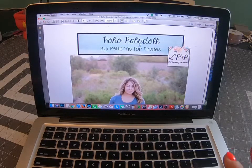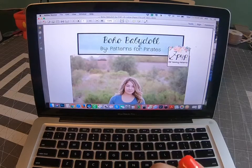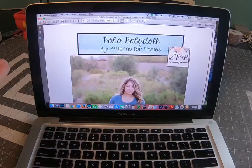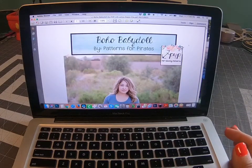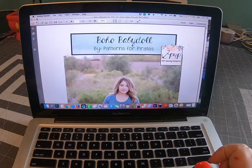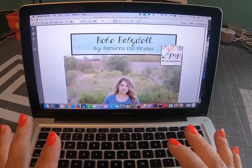I wanted to go over a couple of things for the first day because some of you may be new to Patterns for Pirates, some of you may be new to sew alongs. If you're a veteran or you've done this before, feel free to skip over the first day video, but you can also use it as a refresher. I wanted to show you a couple of things about printing the pattern, reminders about format, and everything that should be covered in day one.